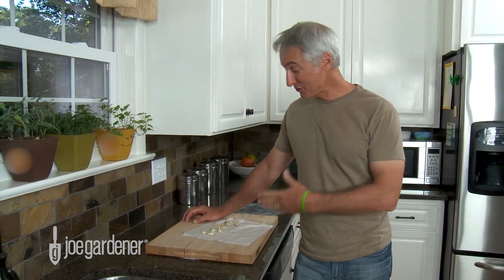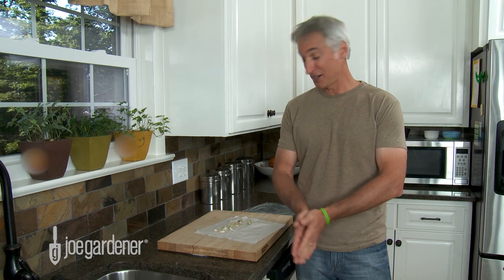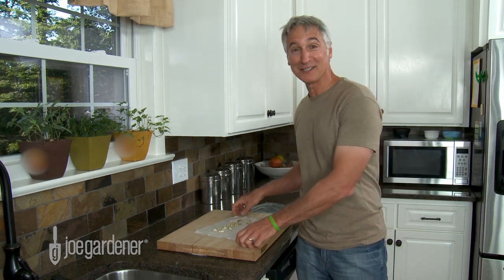Nine out of ten seeds sprouted, and you don't even need to be a math whiz to know that that's 90 percent, which is why you test for 10 seeds to make it easy to calculate the percentage. And for a fast start in the garden, you don't want to throw these out because they're ready for planting.